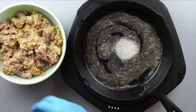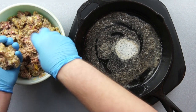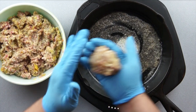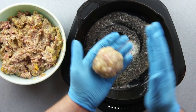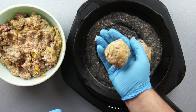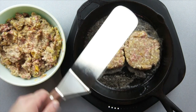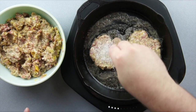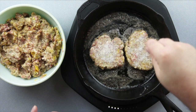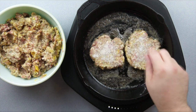Now let's start cooking our sausage. We're gonna treat these like smash burgers. Start by grabbing a palm-sized load of meat and forming it into a ball. Place it in a lightly greased pan at medium heat and smash it down with a flat spatula and something heavy, like a can of beans. Add salt to taste and cook them for about seven minutes on each side or until they hit an internal temperature of 165.